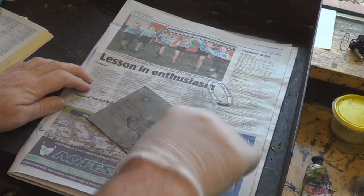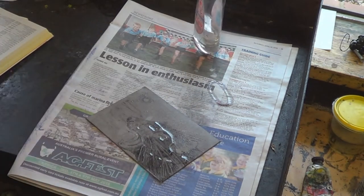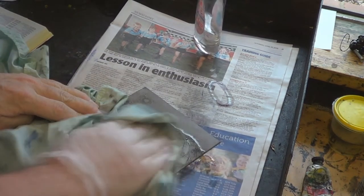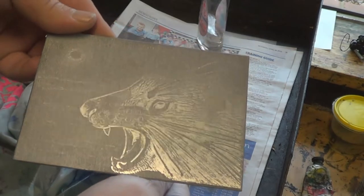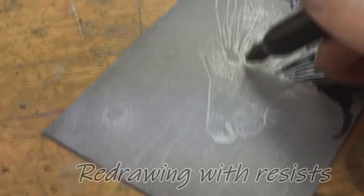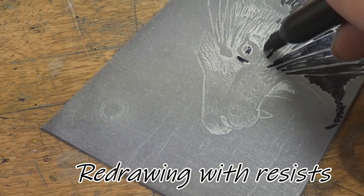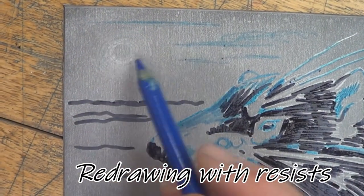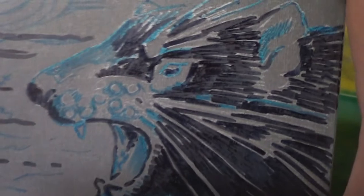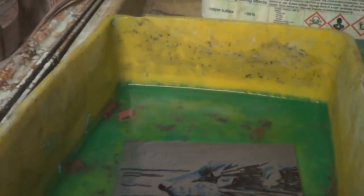A little bit of baby oil. You never use turps if you don't have to. You can see an image is there. Second hit — in it goes.